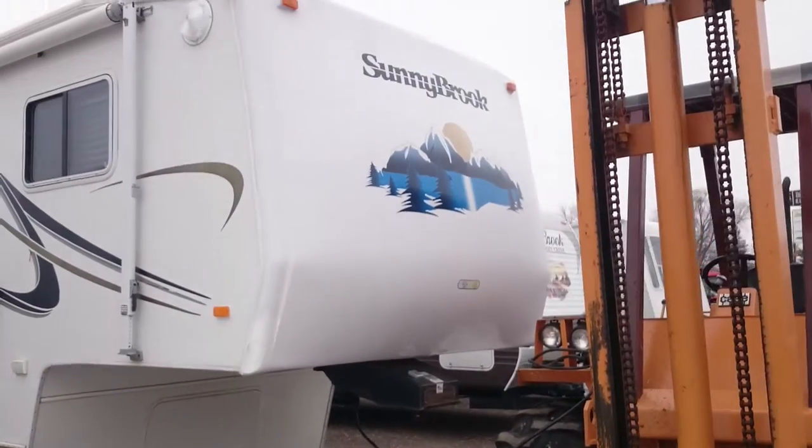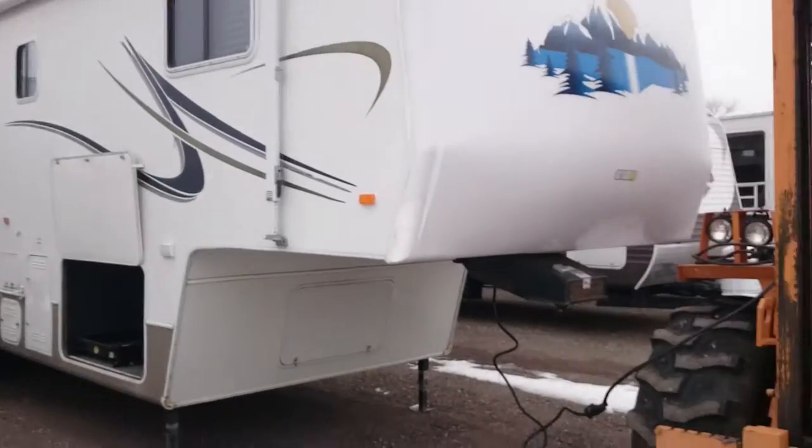Don't mind our forklift — that's what we use to get power to it.